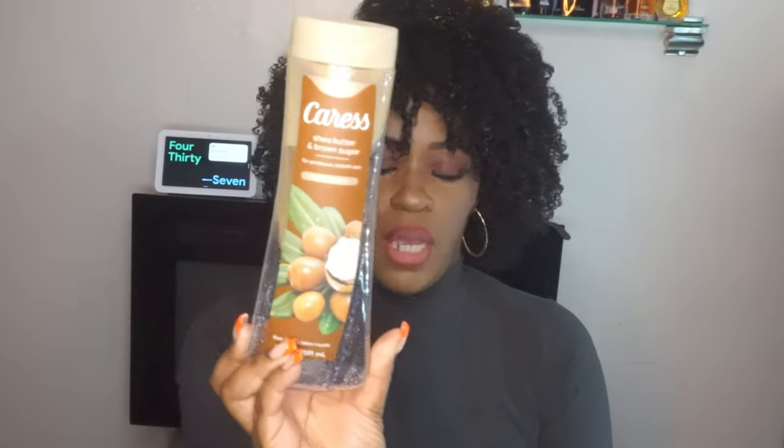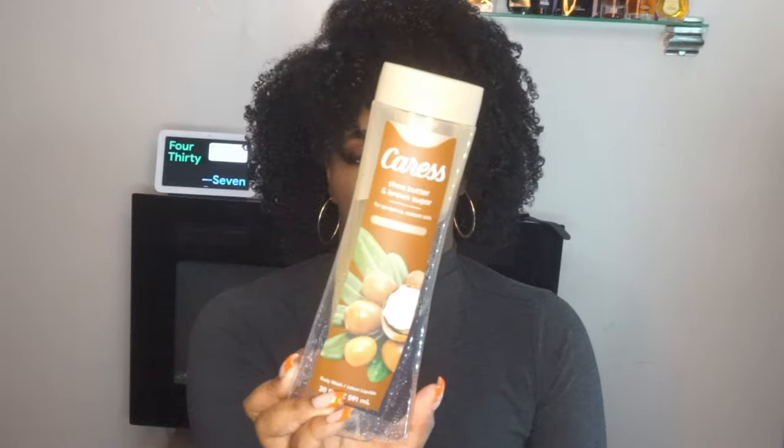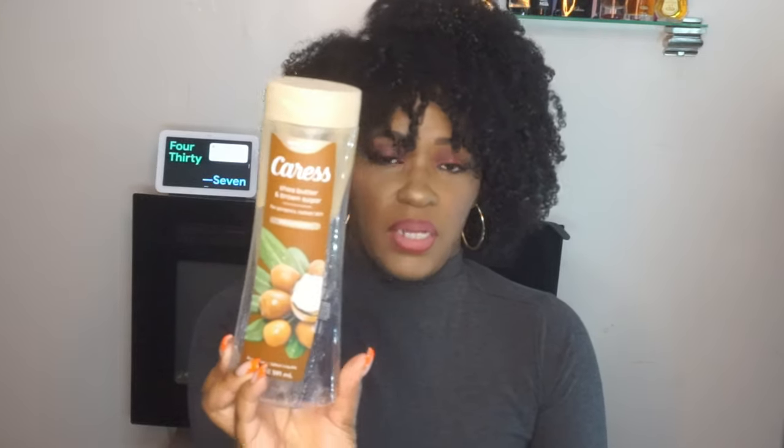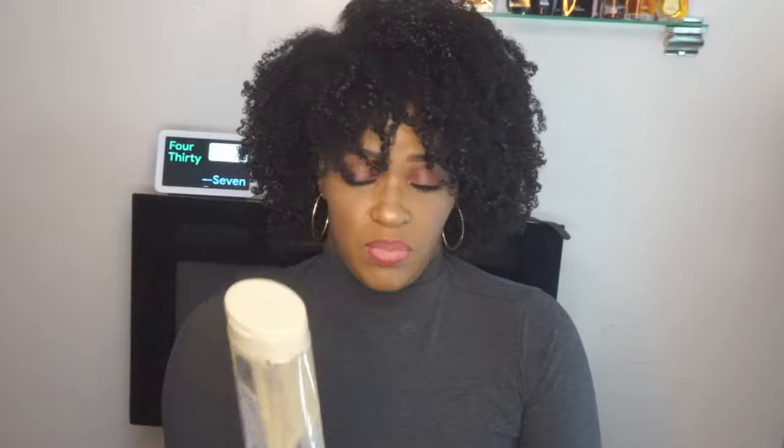I also got the Caress Shea Butter and Brown Sugar. That's what was left of it. This is so good — one of my favorites from the Caress brand, and I will be purchasing another one. I love this. I love the way it smells. I wish it was just a tad bit sweeter, like a more vanilla scent to it, but I like it and I'm gonna keep repurchasing it.